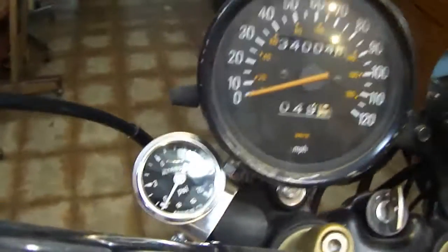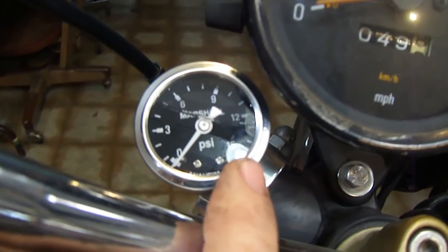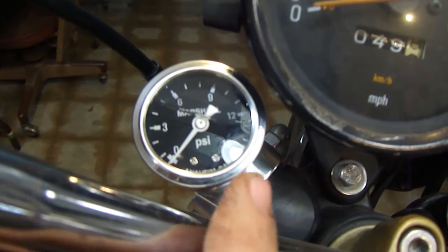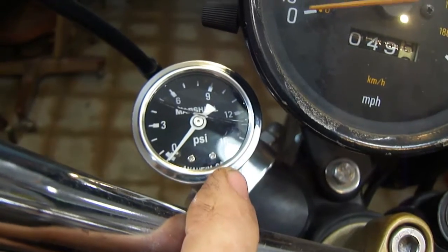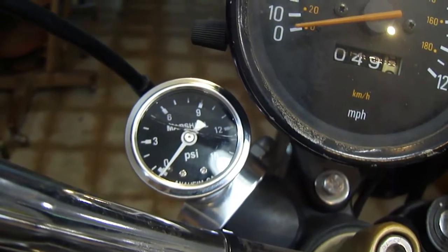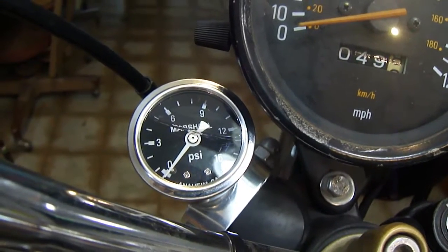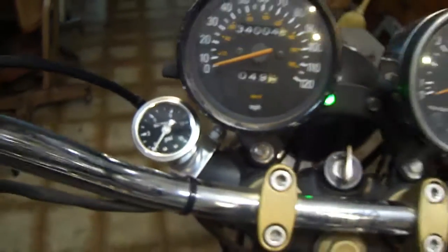I'll also mention that the oil pressure gauge — this is the dampened version. It cost twenty dollars shipped to my door. Too Many used a non-dampened one but he put vibration mounts on his mounting, and that's how he got around that.